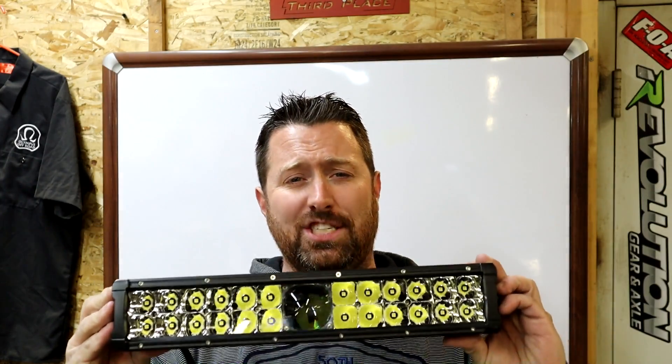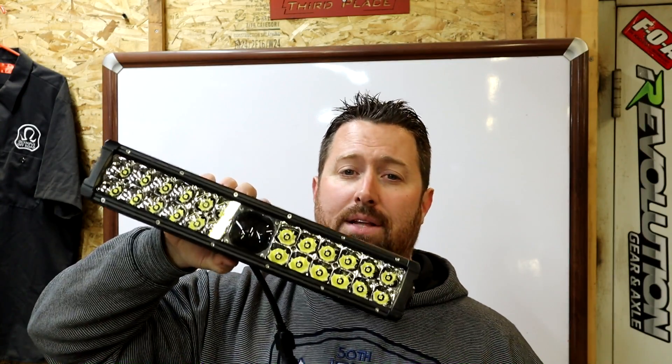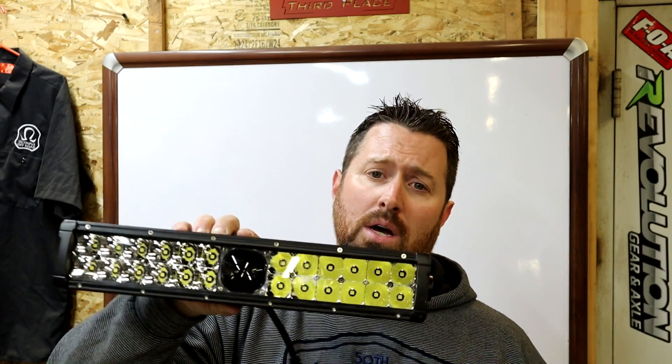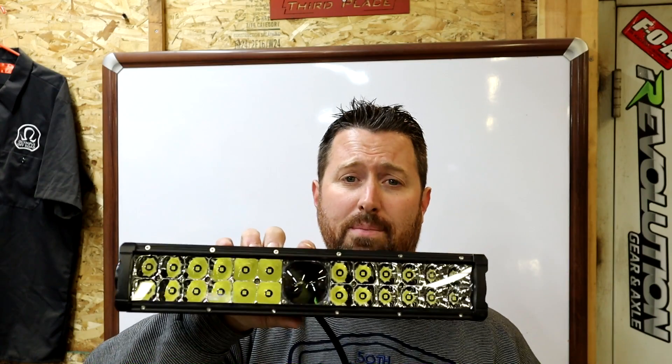Boom, and there you have it — that is why lasers are the future of off-road lighting. Zeus Lighting has these available from 14 inches to 50 inches, priced very reasonably. You're not going to find a light that's going to throw the distance this light does anywhere even close to that. To find out more information, go to OlympusOffRoad.com and check them out.